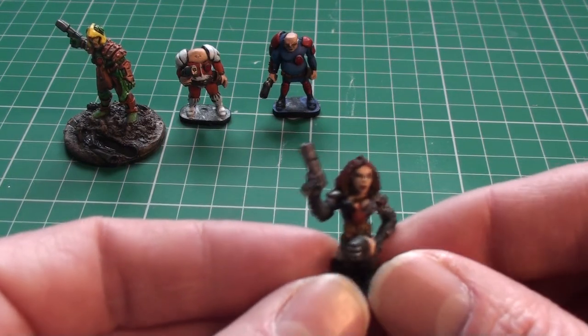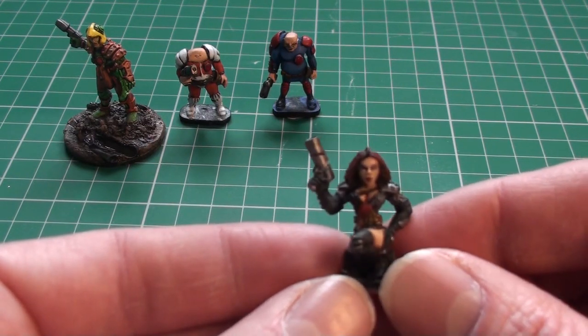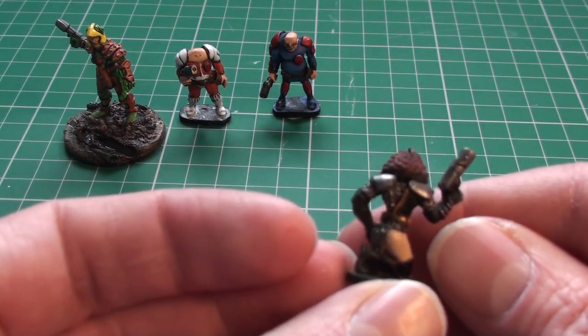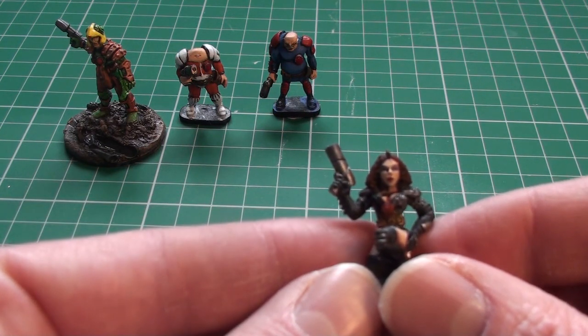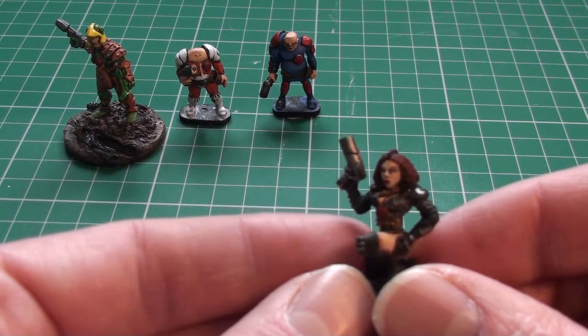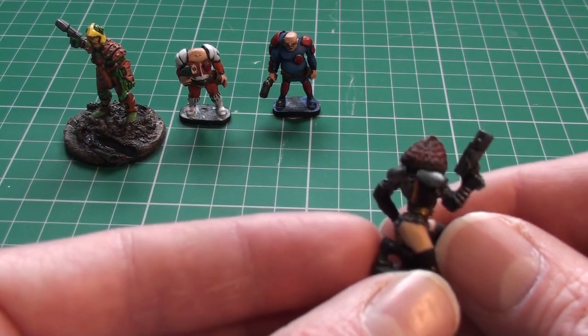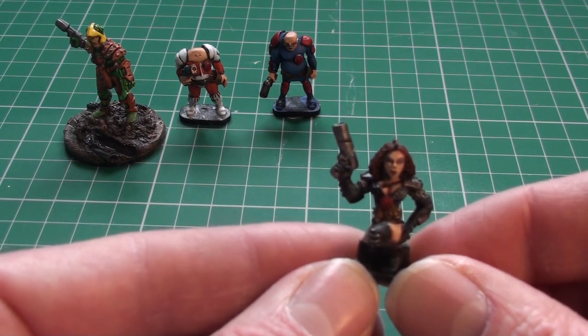Next up we've got Durham Red. I really like the original Esqueria version of Durham Red, and I would have liked to have got a better figure. It's alright — strange pose, face is okay I guess. The colour scheme was pretty good; she's all like chain mail really. But the face could have been better and the pose could have been better.